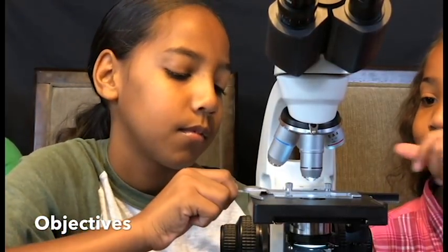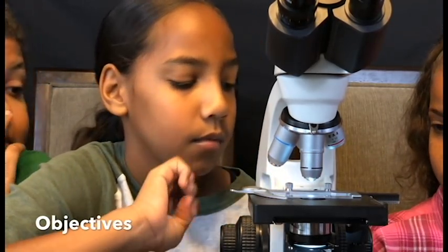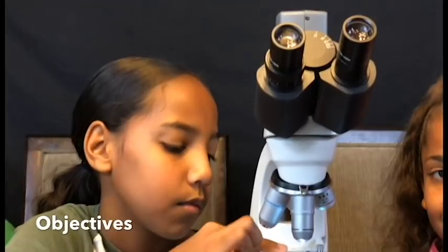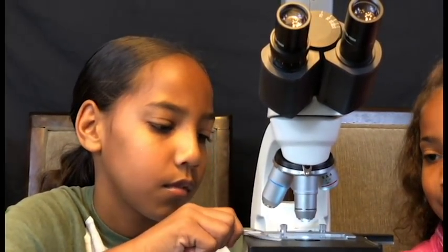That's a lot. So if you want to look at bacteria, that is the one you use. When we look at things, we look at total magnification — so it's the ocular times the objective. So it can be super powerful.